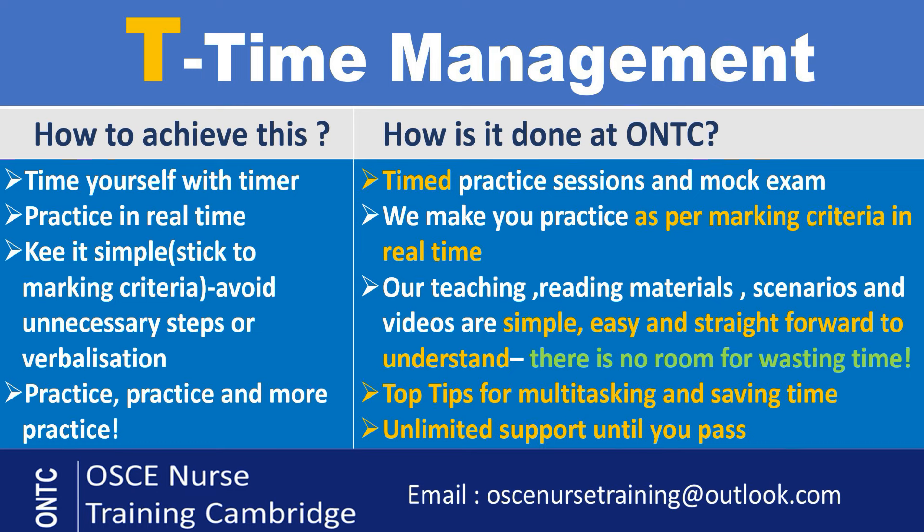Because of our reading materials, videos, and everything we say and do being very simple, there is no room for confusion and no time wasting. You make the most of your training days, the materials, and your revision when we ask you to revise — because it's very clear and simple. We also give you top tips, because there are so many things in the exam where you can multitask or shorten verbalization. We give you all those tips for every single station — how to manage the time, what you can multitask, and where you can shorten verbalization.